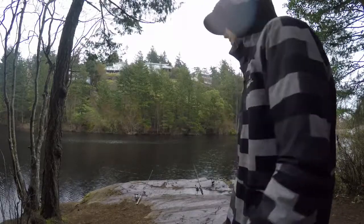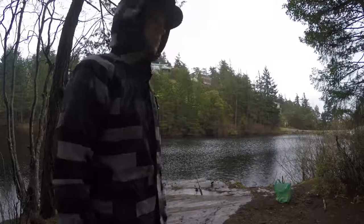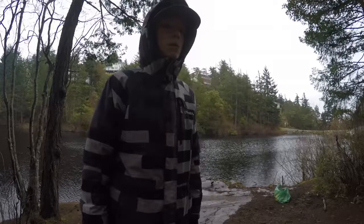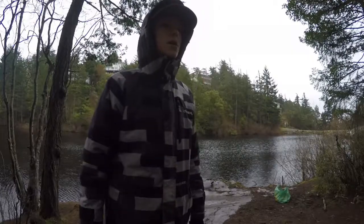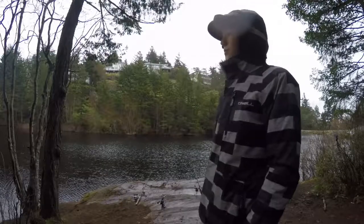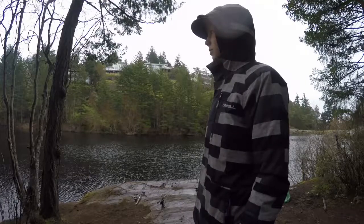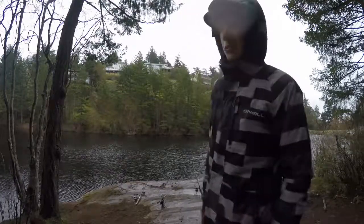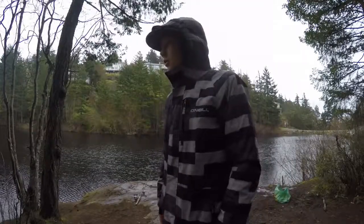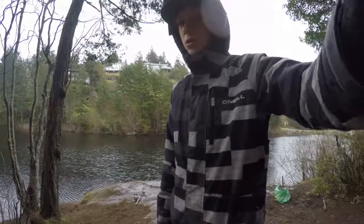It's starting to rain here so I don't want the GoPro getting wet — I'm gonna have to move it for a sec. I'm just gonna go grab my stuff from the other side of the lake. I think we're pretty much done but I'll leave my rods here until I grab my stuff — could get something during that time. When I get back I'll turn you guys back on and do the outro, or see if I have a fish.